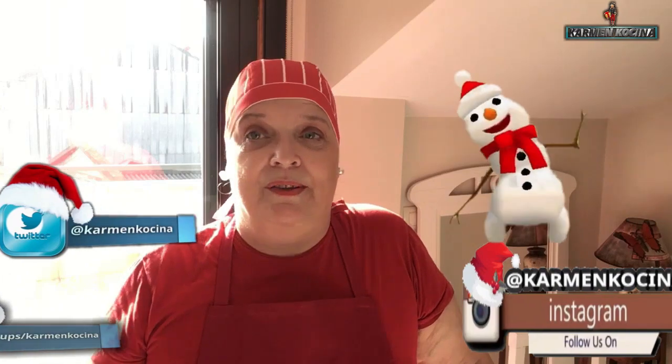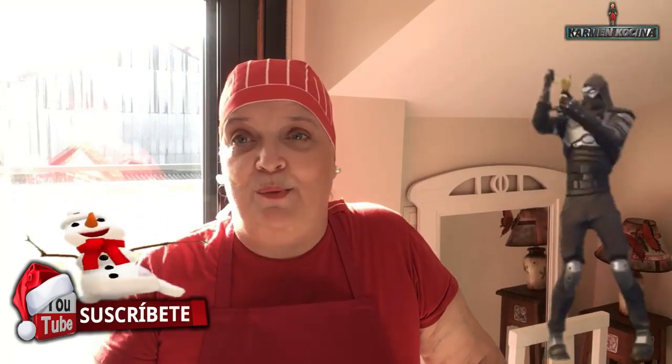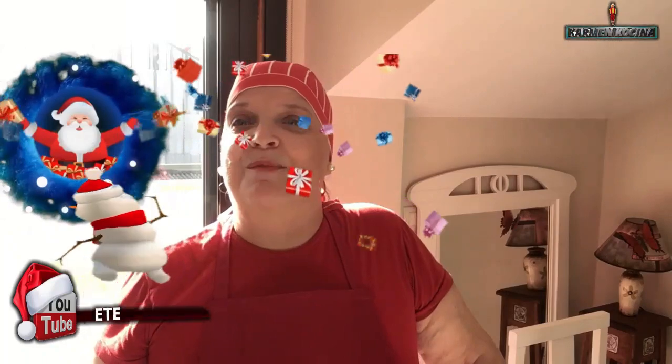Te invito a que me regales un like si te ha gustado la receta del aceite picante. También te invito a pasar por mis redes sociales — en la descripción les dejo los enlaces a mi Facebook, Twitter e Instagram para tener más interacción. Si no te has suscrito aún, ¿qué esperas? Suscríbete, es gratis. Y activa la campanita, que te va a notificar cada vez que subo un nuevo vídeo. Recuerda que en estas fechas estoy subiendo vídeos seguido. Yo te mando millones, billones y trillones de besos. ¡Nos vemos en el próximo vídeo!